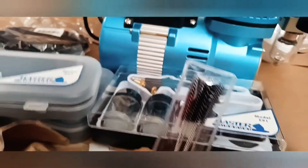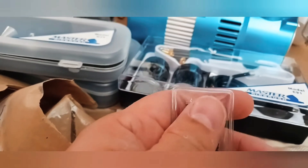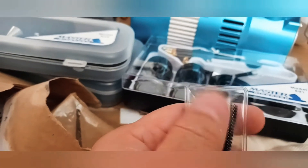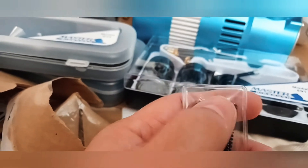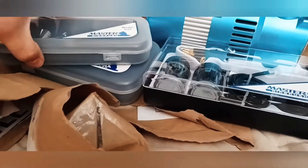I saw on YouTube that you should not use this included cleaner brush — instead use the kind of brush you use to clean your teeth. You can find it at Walgreens; it's softer and won't damage the inside of the airbrush.